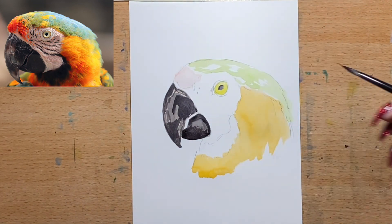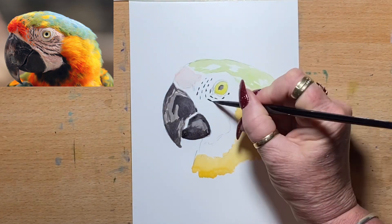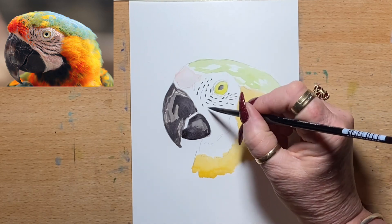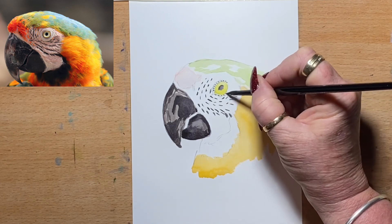Now I start to add in some of the detail around the eyes. There are little pin feathers around the face and I add in the darker areas. I'm still using that neutral tint just to add in those pin feathers and the darker areas around the beak's face.